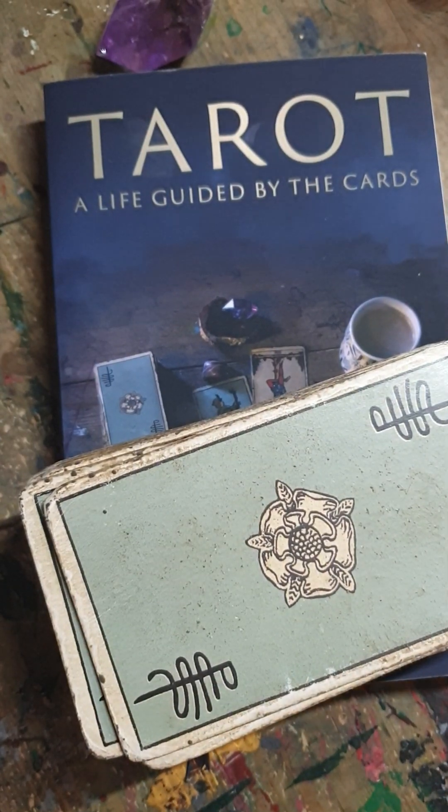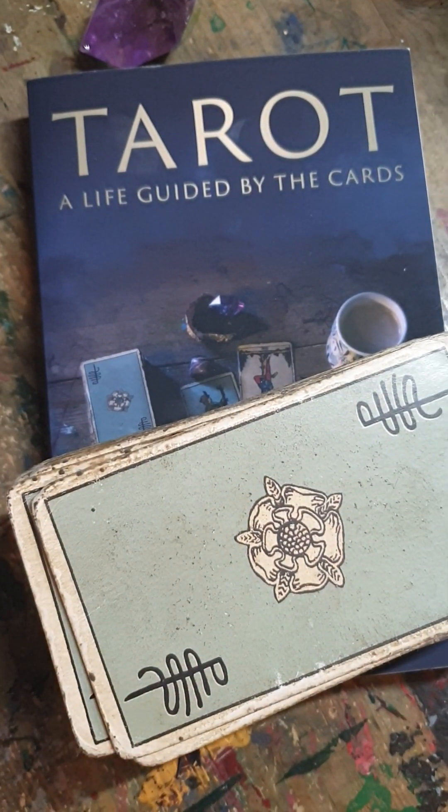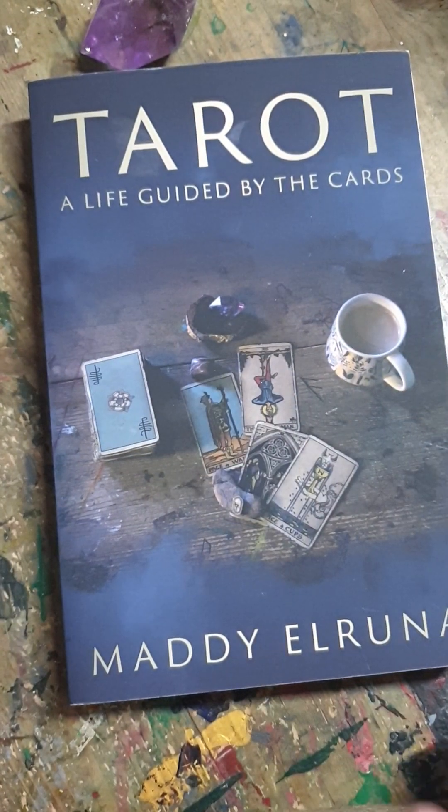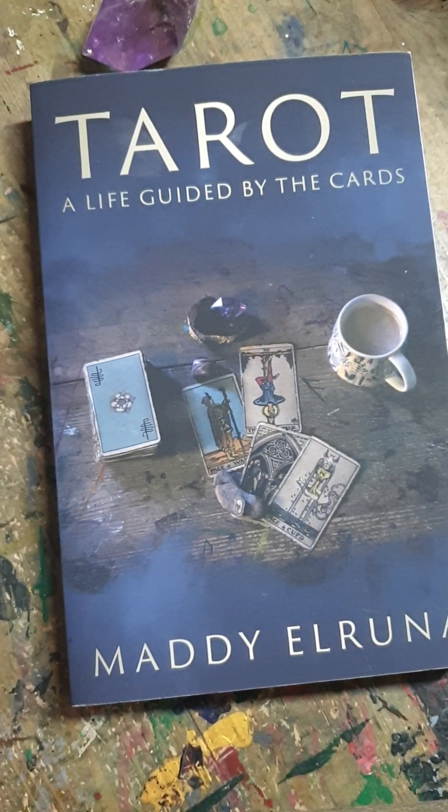I wanted to share a really powerful tip to improve your tarot reading. Most of us do spreads that have some vague concept of past, present, future. I know there are lots of different spreads, but the vast majority have that format. Whether you're doing a three card spread or a 28 card spread, my best advice is to turn the cards over one at a time and read the cards as you see them.